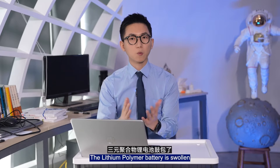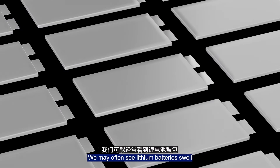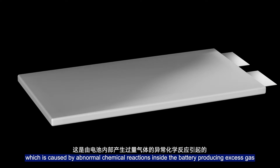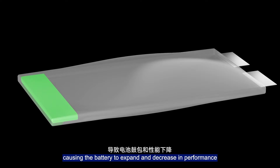If the lithium polymer battery is swollen, can it still be used after releasing the gas? We may often see lithium battery swelling, which is caused by abnormal chemical reactions inside the battery producing excess gas, causing the battery to swell and decrease in performance.